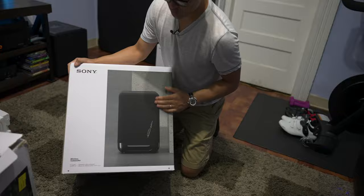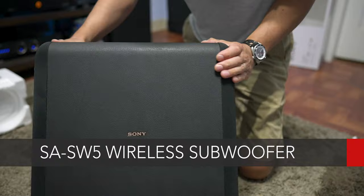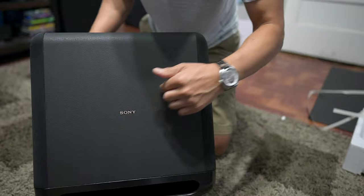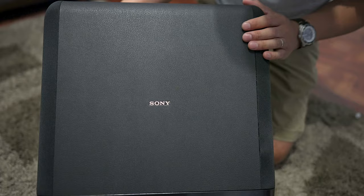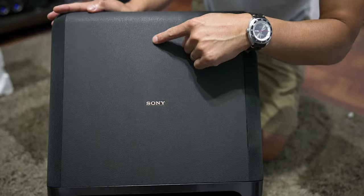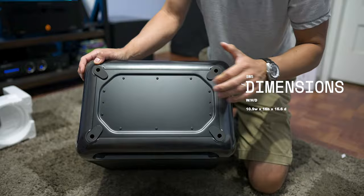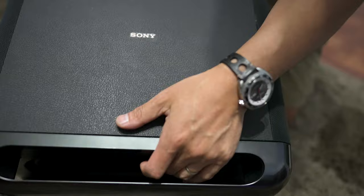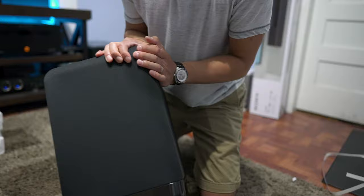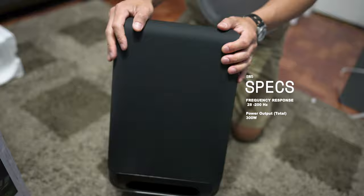This is Sony's SW5 wireless subwoofer. From the looks of it, it looks pretty nice. You can see the Sony branding on both sides in a goldish bronze color, which gives it a luxurious appearance. It also has a textured leather finish, so it looks like leather even though it's plastic. Size-wise, it's roughly 16 by 16 inches. There's a passive radiator on the bottom. On the front, there's a seven inch driver. Around back, you have your power input, power button, and link button. This is a 300-watt subwoofer that links wirelessly via the HT-A7000 soundbar.